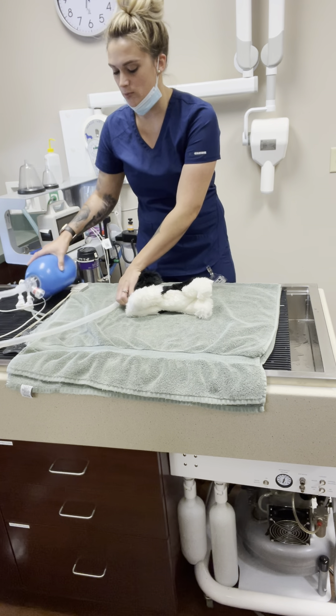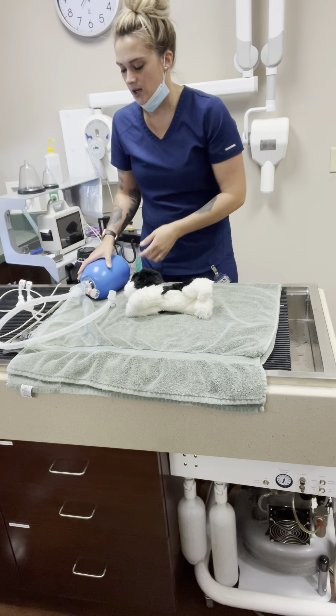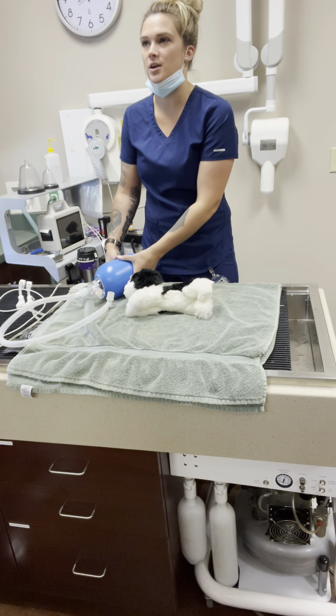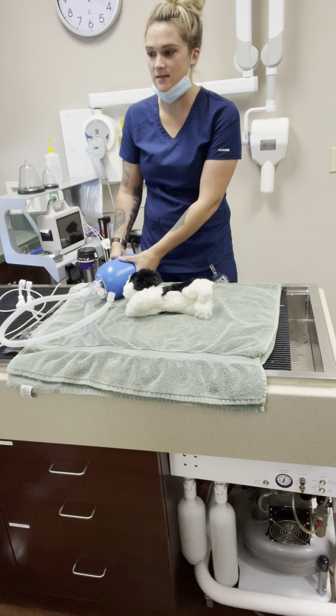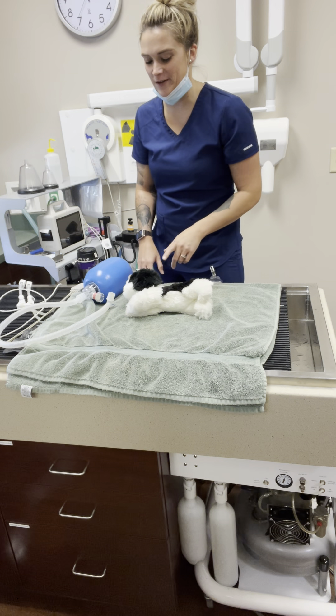Somebody is always giving breaths because the patient obviously needs oxygen. This ambu bag is connected to the tube, and you want to give one breath every six seconds. You want the inhale to be a full second — so you count: one one-thousand, two one-thousand, three one-thousand, four one-thousand, five one-thousand, six one-thousand, then give a breath. You can even count to seven one-thousand to make sure they're getting a full inhale.